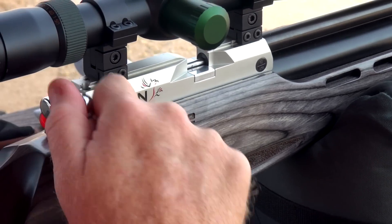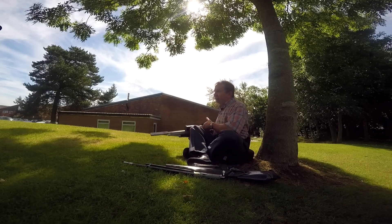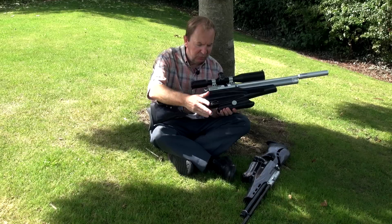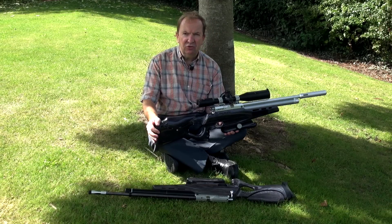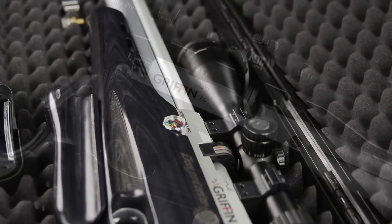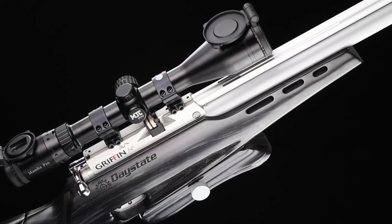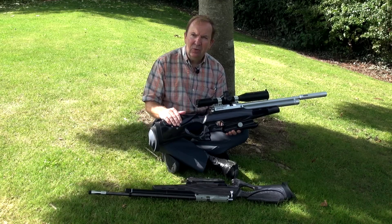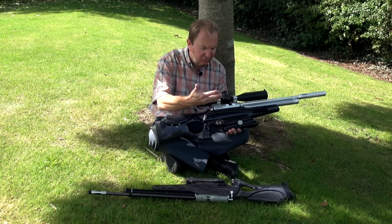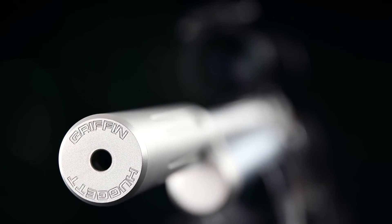At the end of this run we then decided to go on to a production version of the Griffin, and we are just making that at the moment — here it is now. You can see the evolution between the original rifle and the later rifle here. We switched out the colourway and changed it. Instead of having black and silver we went to silver and black, and we have added a hugget silencer because that was one of the feedbacks that we had.